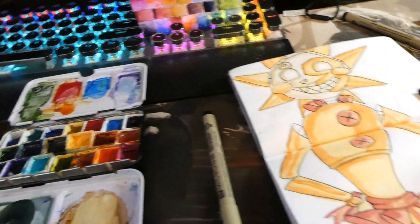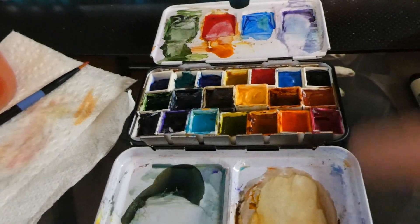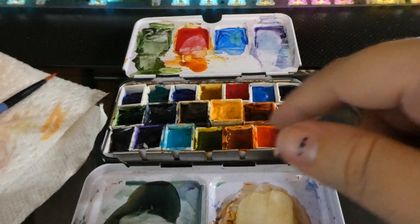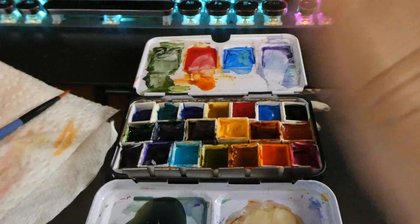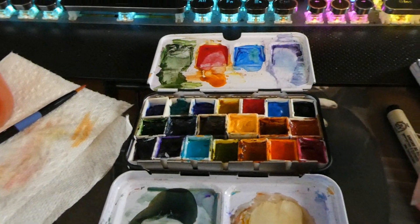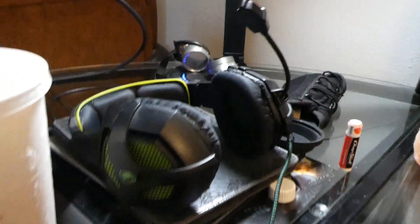This is my current sketchbook — Five Nights at Freddy's themed. Here is my watercolor palette, my most commonly used one. They're all filled with QoR watercolors, QoR before anybody asks.